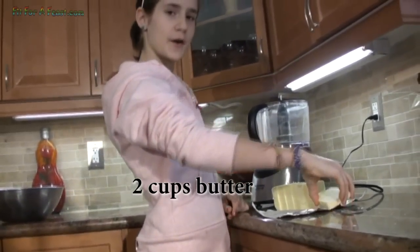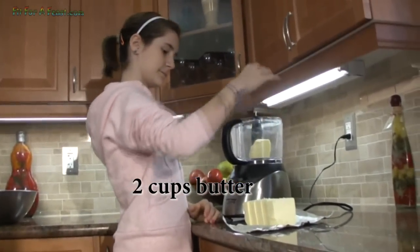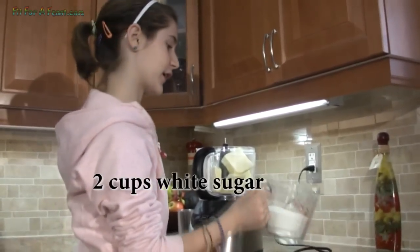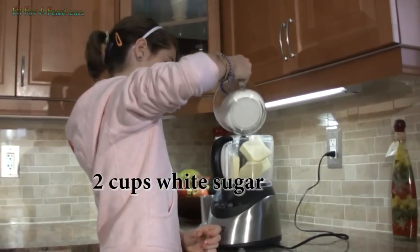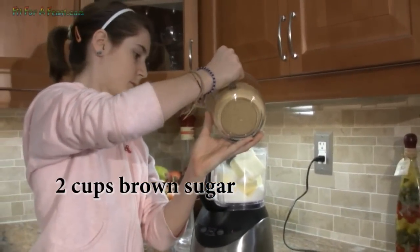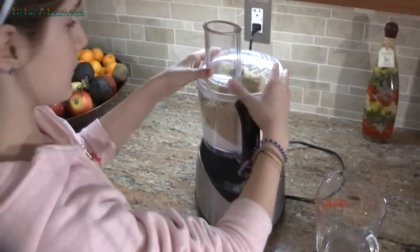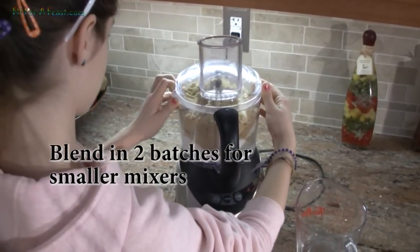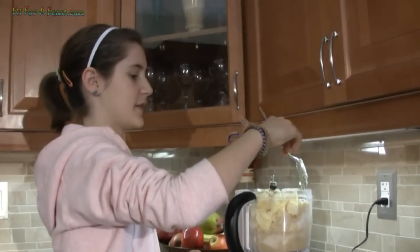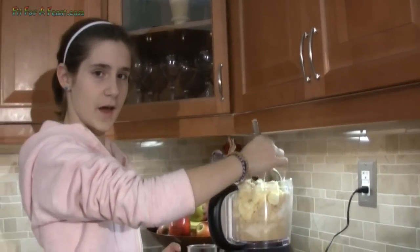Now we're gonna put in the butter, which we cut into pieces. Then we put two cups of white sugar, and now put in two cups of brown sugar. Now blend until smooth. You may need to scrape the sides, and this is easier if you have soft butter.